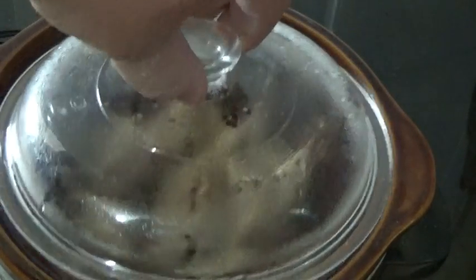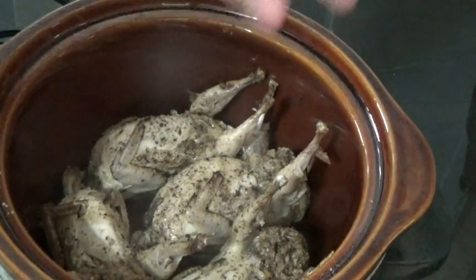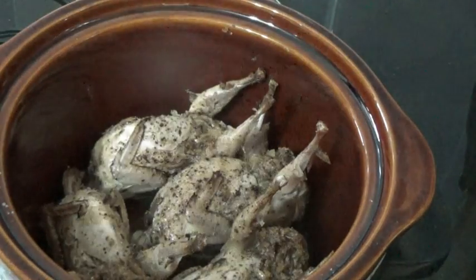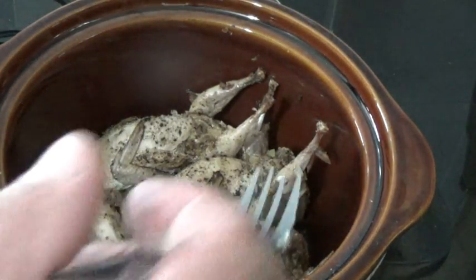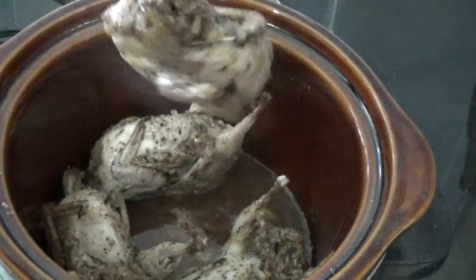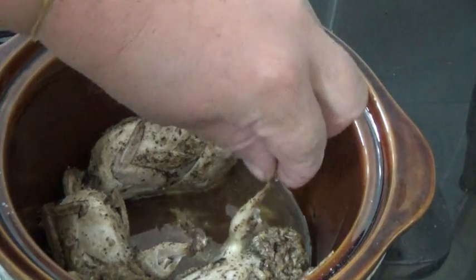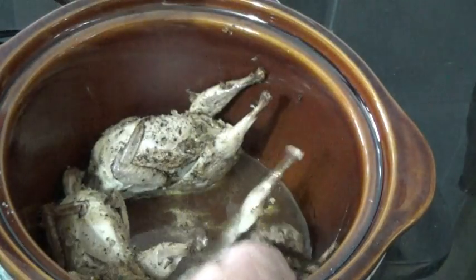Okay boys and girls, look at that. It smells just like roast turkey — amazing. It didn't brown up obviously, but that's okay. Look at that, cute little things.